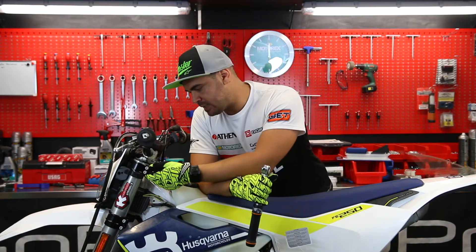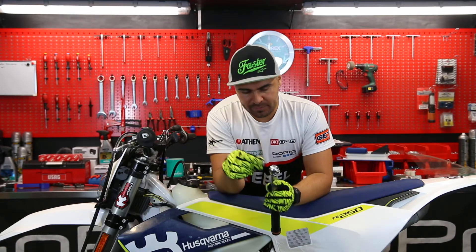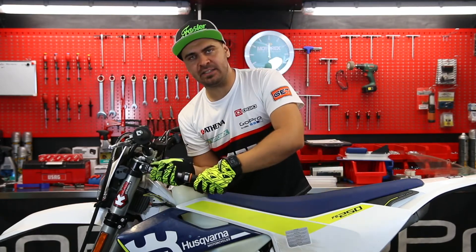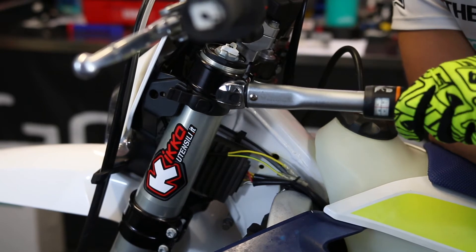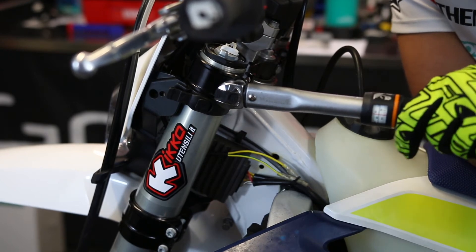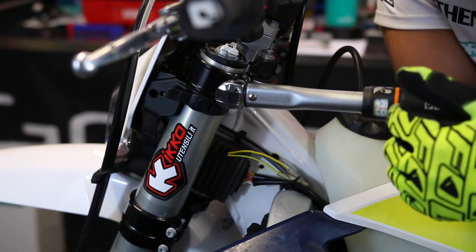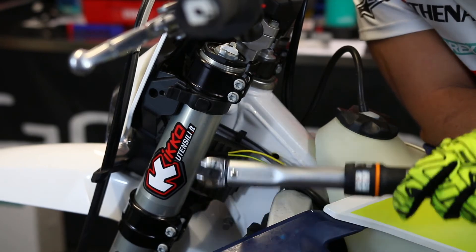On European bikes such as KTM and Husqvarna, it's engraved on the triple clamp. Here for example on this Husqvarna it's 17 Newton meters, so I'll get a 10 millimeter socket with a 3/8 attachment, place it on the torque wrench, adjust the torque wrench at 17 Newton meters and start tightening. Tighten until we feel a click and we see the torque wrench move a bit. This means we've tightened correctly our triple clamp bolt at 17 Newton meters as set in the window. We'll do this process on all the bolts on our bike if we want to be sure everything is tightened correctly.